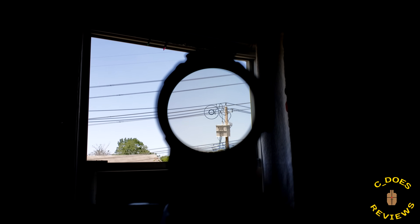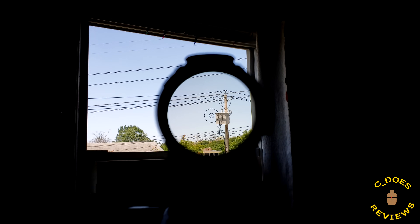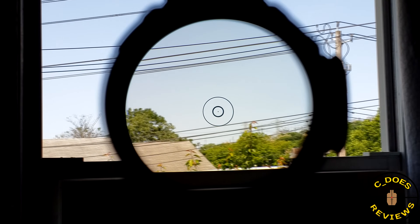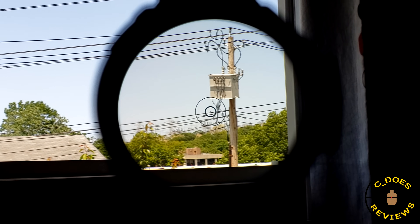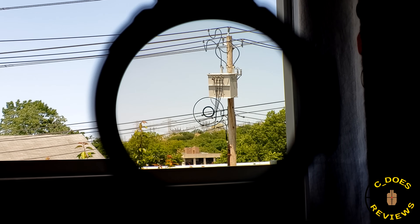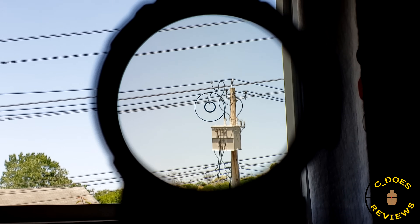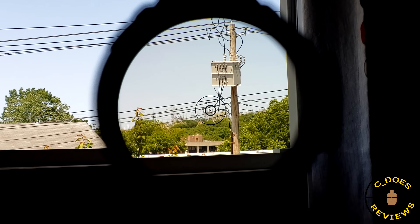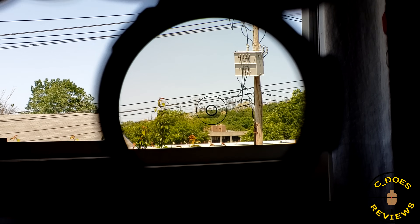Next up, we're going to see what kind of distortion we have. From the power lines already, it's pulling a little bit in the corners — but that's not uncommon for a lot of 1X scopes, whether it be an LPVO or another microprism. The only other 1X microprism I've ever gotten my hands on is the Primary Arms Micro SLX 1X, which to me is basically the gold standard. This has some things about it that are really nice as far as feature set goes, but overall I think the Primary Arms has it licked. The Primary Arms has a little bit less distortion than this.